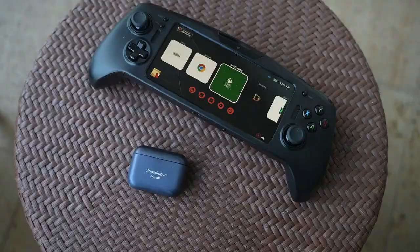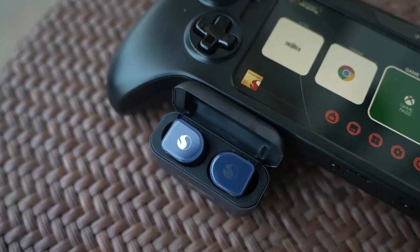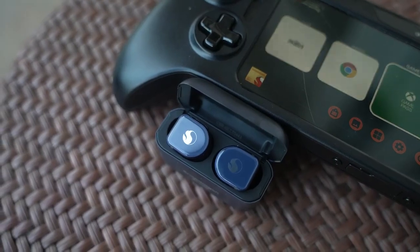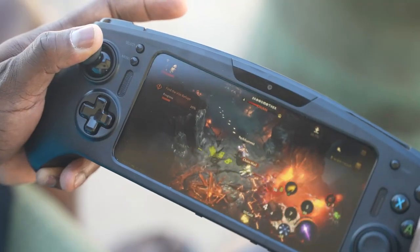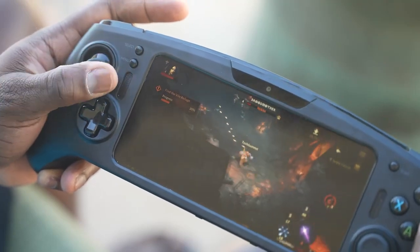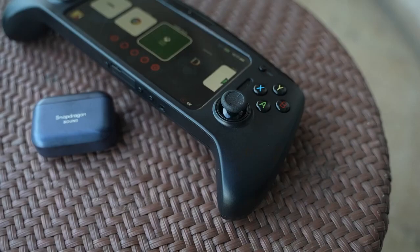In terms of what it packs in, one of the things I like is that it's got Snapdragon Sound, which means you're going to get lossless audio, aptX audio, aptX AG — all those aptX features built in. That means you're going to hear footsteps clearly, gunshots clearly, and everything around you in-game effectively. Plus, you can listen to music and enjoy that well on this system.